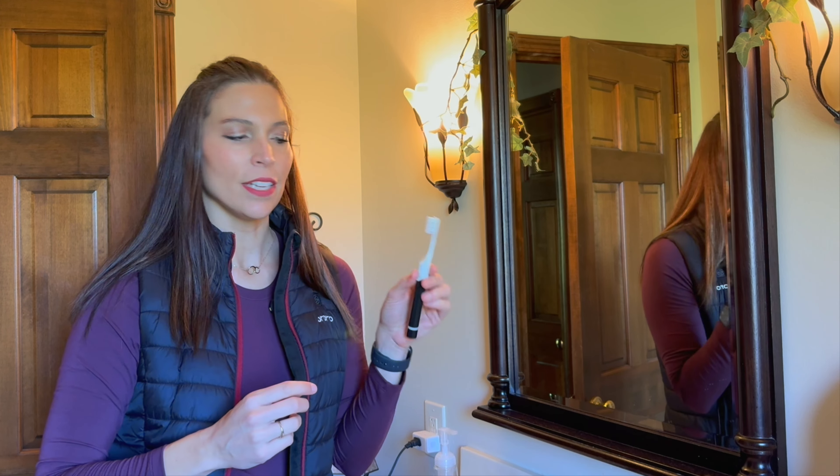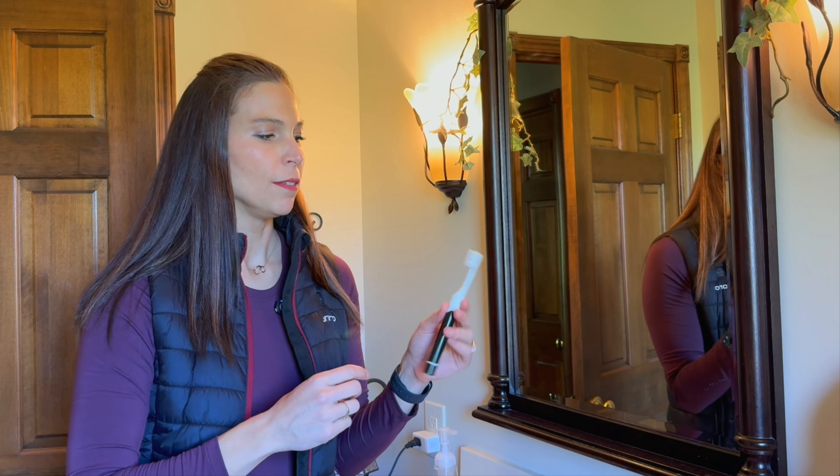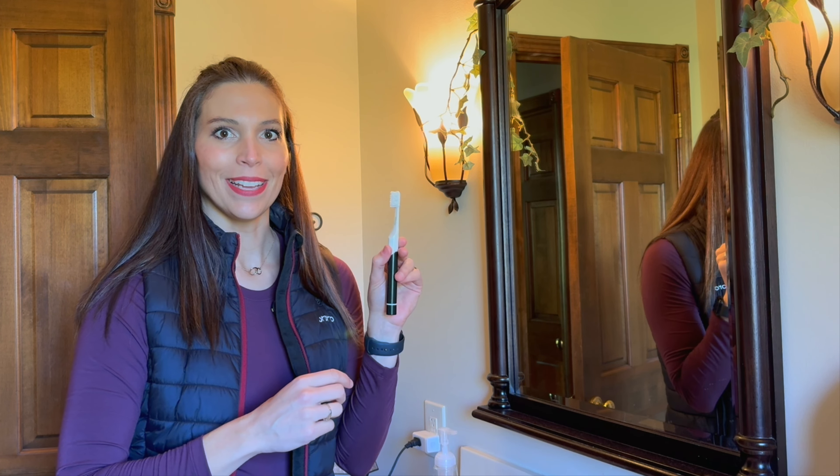I like the nice slim design of this and how portable it is to use. This will be a nice little toothbrush to take with you.